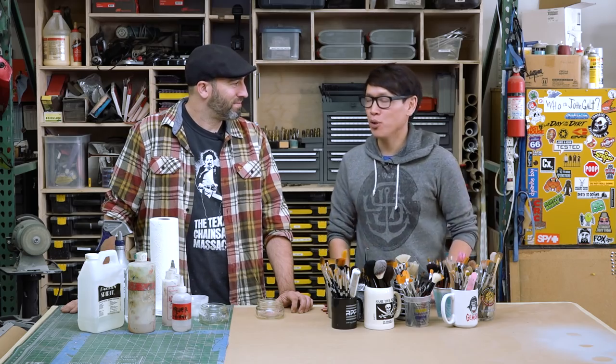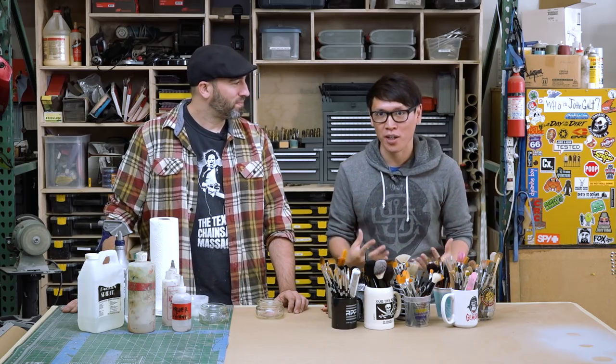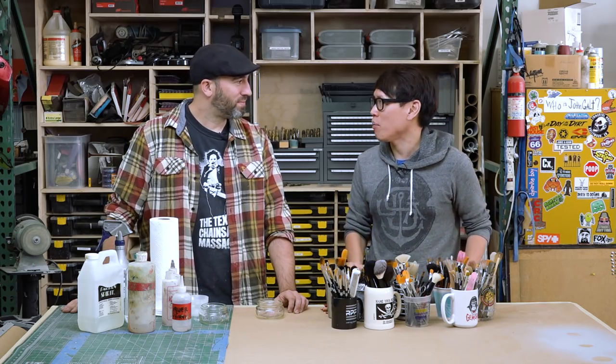Hey everybody, it's Norm from Tested and Frank from Tested and we're at Frank's shop this week to give you a new series of shop tips. And I think we're going to start with something pretty basic, or what seems like a no-brainer — and then there are a couple people that are like, I never thought of that. So what have I not thought of when it comes to cleaning paintbrushes?